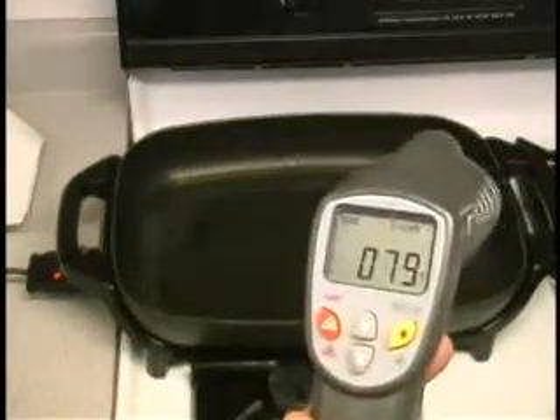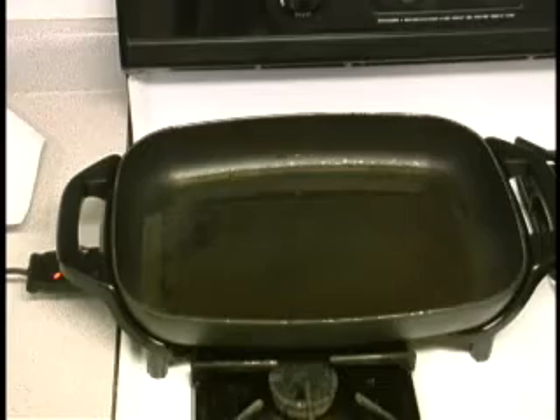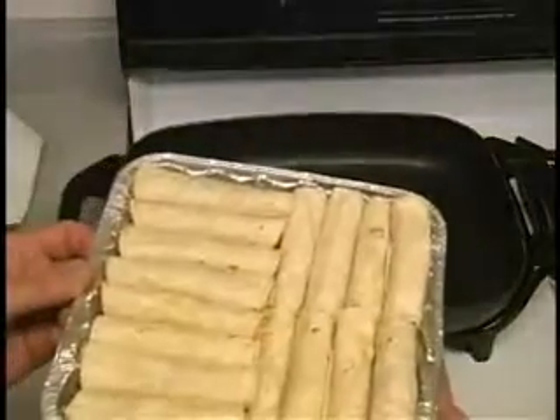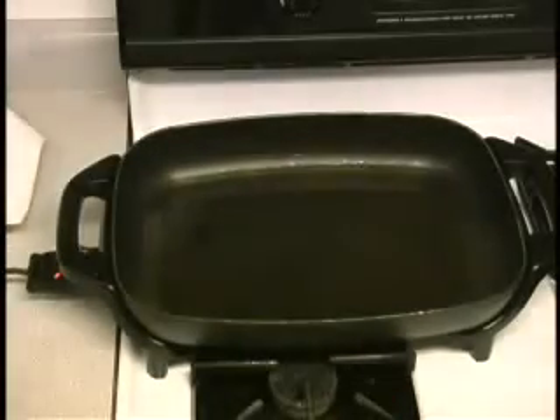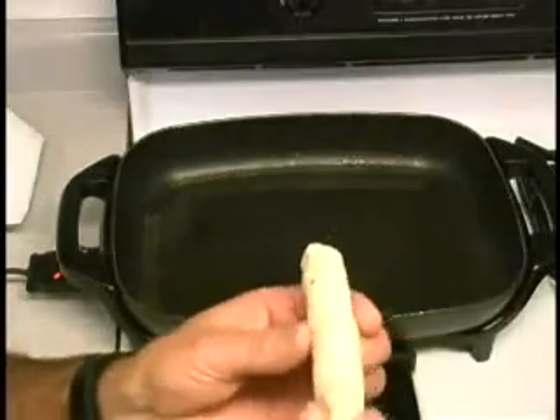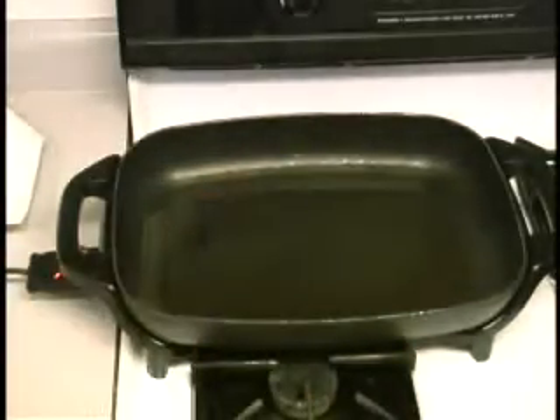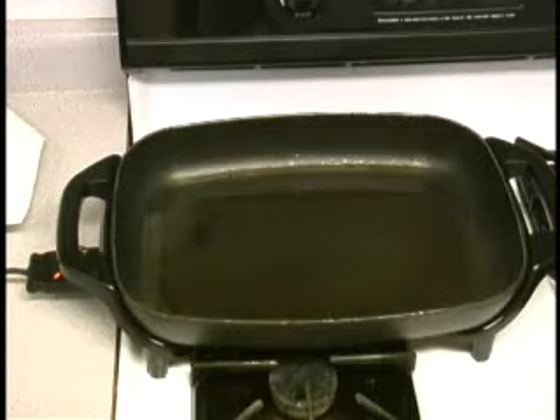Right now we've got our digital gauge and we're at about 290, so we're getting there — getting a little hotter. The taquitos are done, they're out of the freezer. Before I put the taquitos in, as you can see they're all frozen and nice and solid. That's the reason I do that — so when I drop them in that hot oil, they're going to react. Let's let the oil continue to get up to about 375 and then we'll add the taquitos.